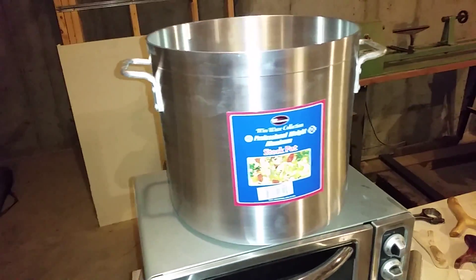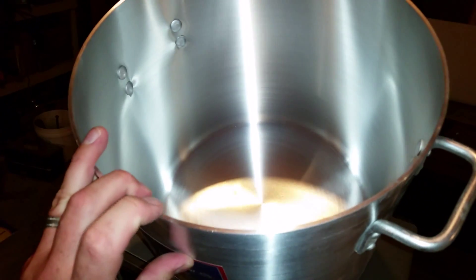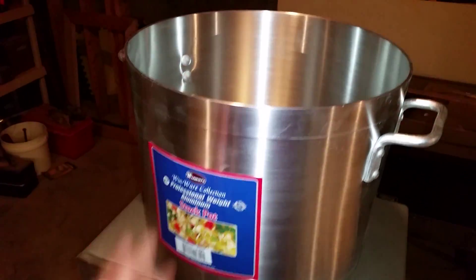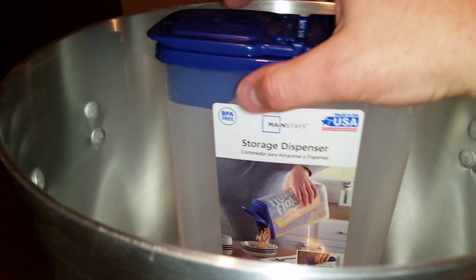Check out what arrived today — it's a 24 quart heavyweight aluminum pot. For those wondering why I'm so excited about this: it will soon become my new vacuum chamber. Once I get the lid taken off of this, I can get started on the conversion.